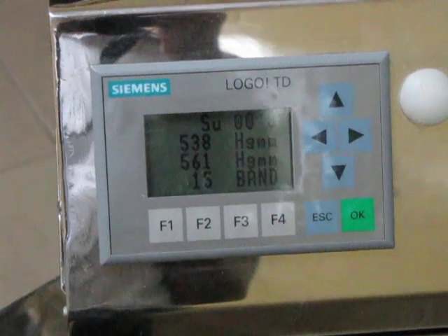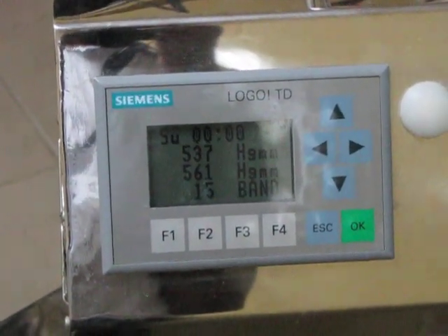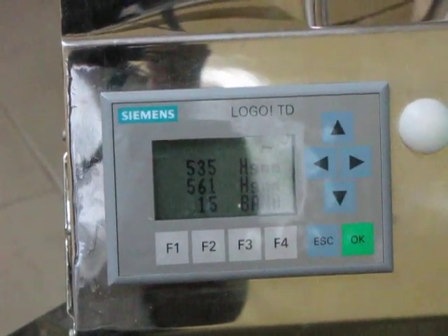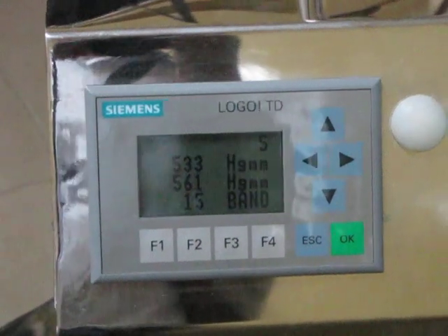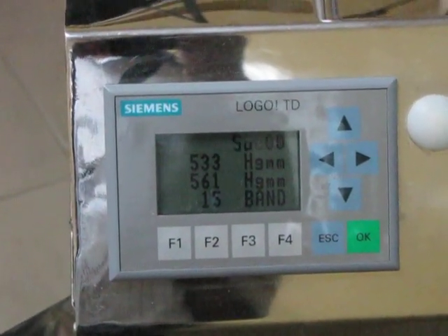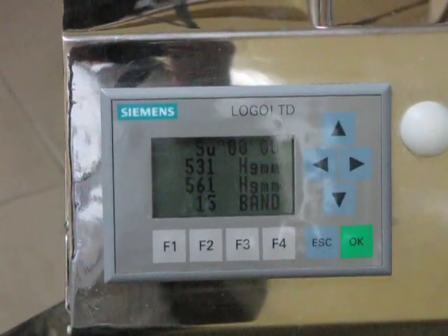We can control the error of the sensor and we can program the machine to deliver negative pressure continuously or intermittently. The wave pattern can also be programmed. This machine was proven very efficient, very successful, and very safe during our trials. Thank you.